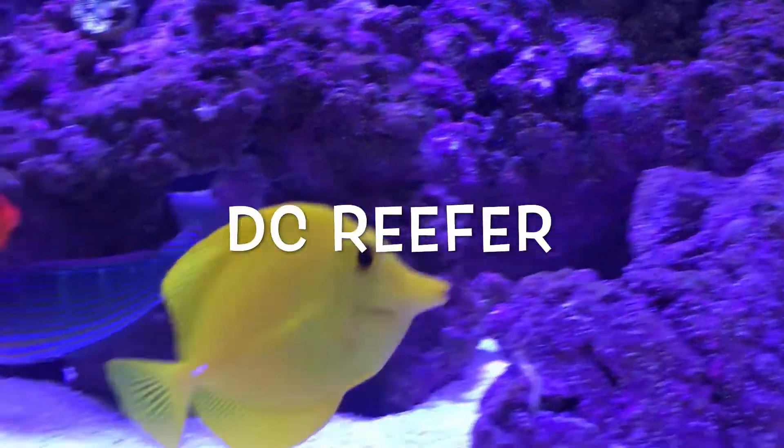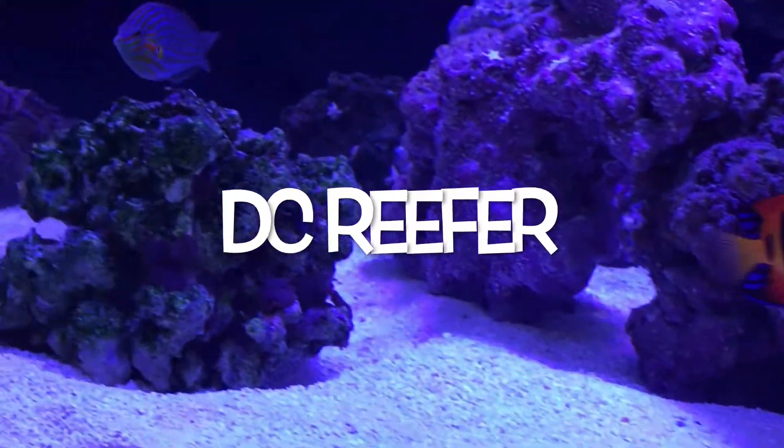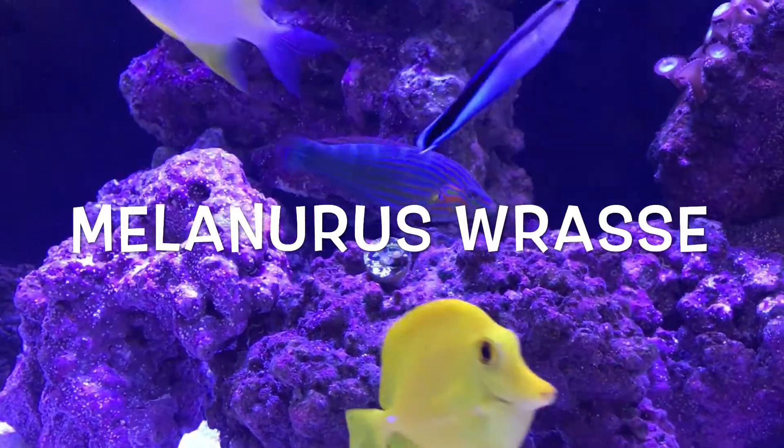Put the spotlight on him, and make it hot! Hey, what's going on YouTube? This is DC Reefer.